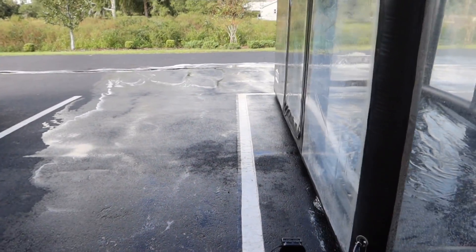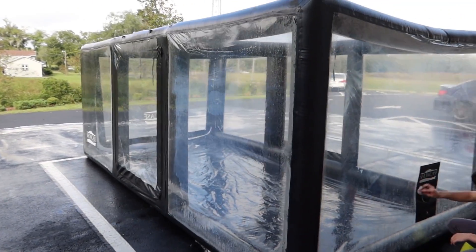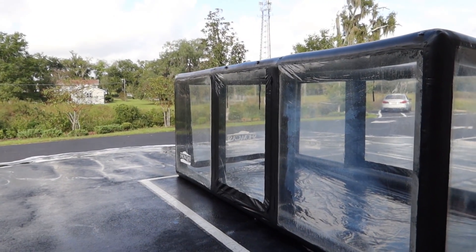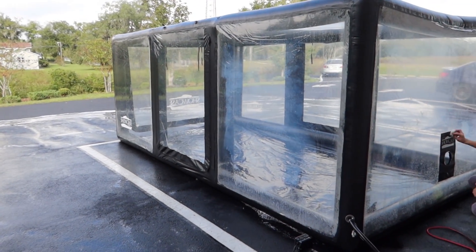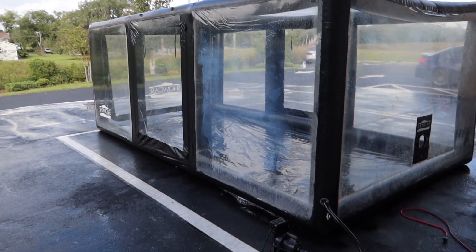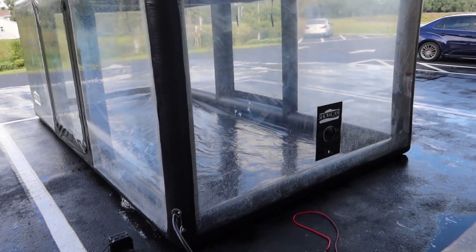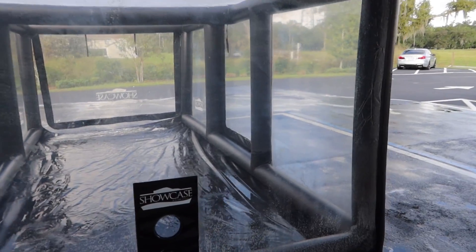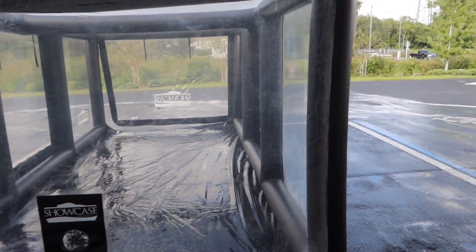Fun little project. I bet by the time you watch this video this will probably be sold, but if you want a slightly used showcase at 50% off that's been cleaned by yours truly, let me know. Thanks for watching — stay tuned for more crazy. I think that's an appropriate saying for this one. Catch you on the next one.